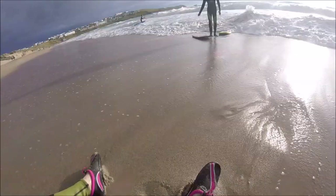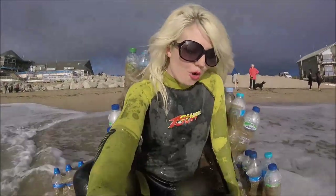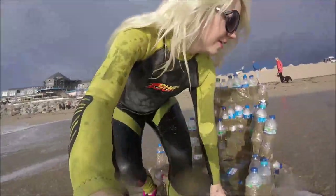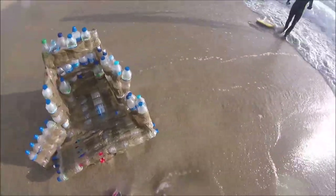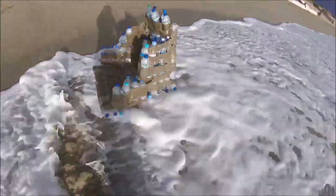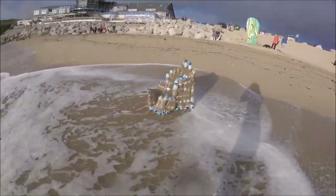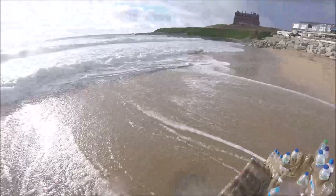I'm currently chilling in my boat and there's a massive wave coming. Oh no! It's starting to break — we're not lasting long. We're breaking, we're breaking — everyone's staring!